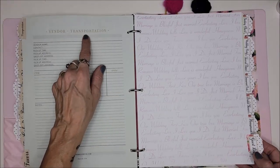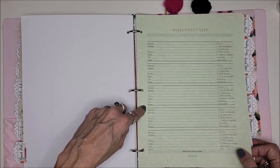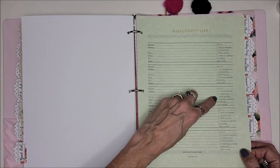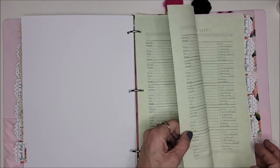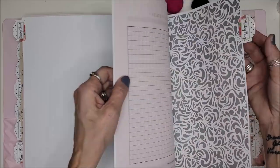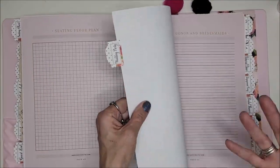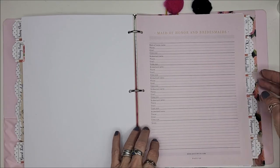I love the guest list section — it has their phone number, email, whether you sent a save the date, invitation, RSVP, thank you status, who's attending, and what table number to assign them. Then there's a section for the seating chart, and we can draw out a floor plan too. I love this level of organization.